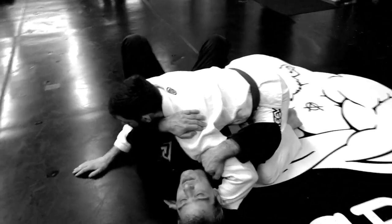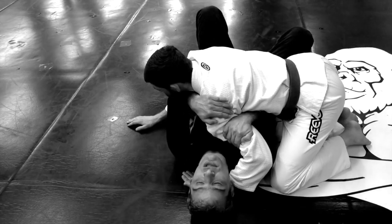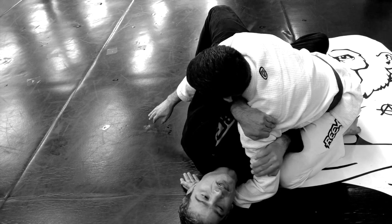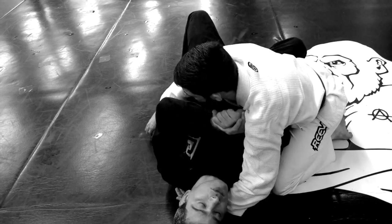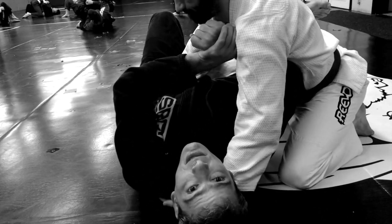Let me do that again. Elbow gets close to my belly button, elbow gets close to my belly button. My UPA is always towards his hips. I'm going to lift up — it makes just enough space that my fingers can circle under. I grab the wrist and then move my hips away like that, and I've got a really good frame that should allow me a lot of room to escape.